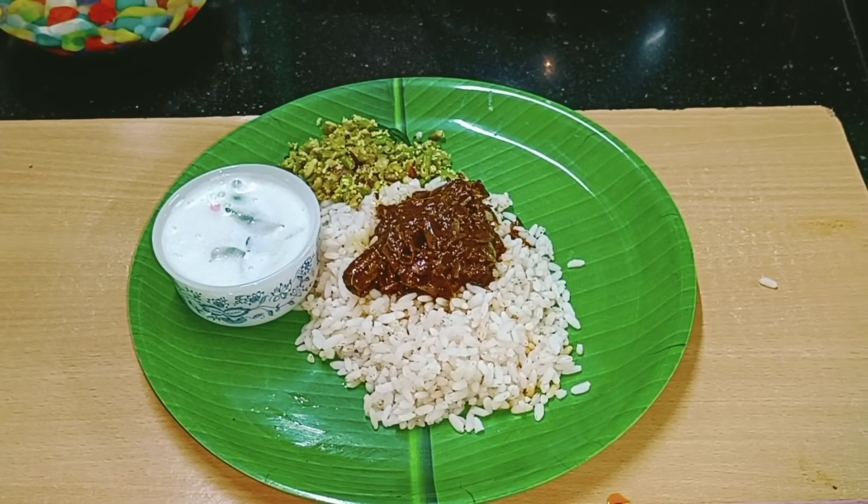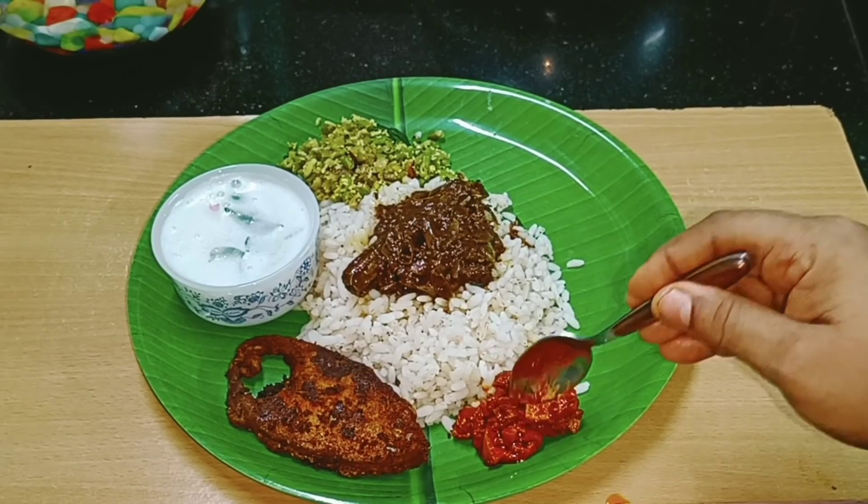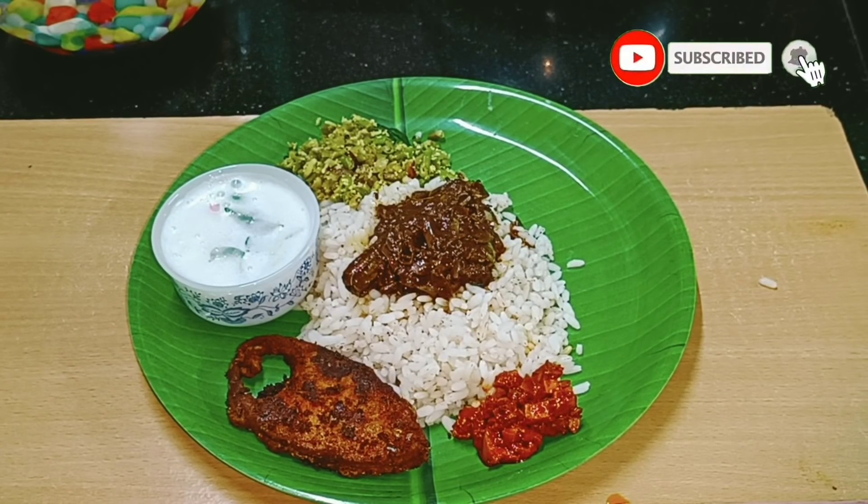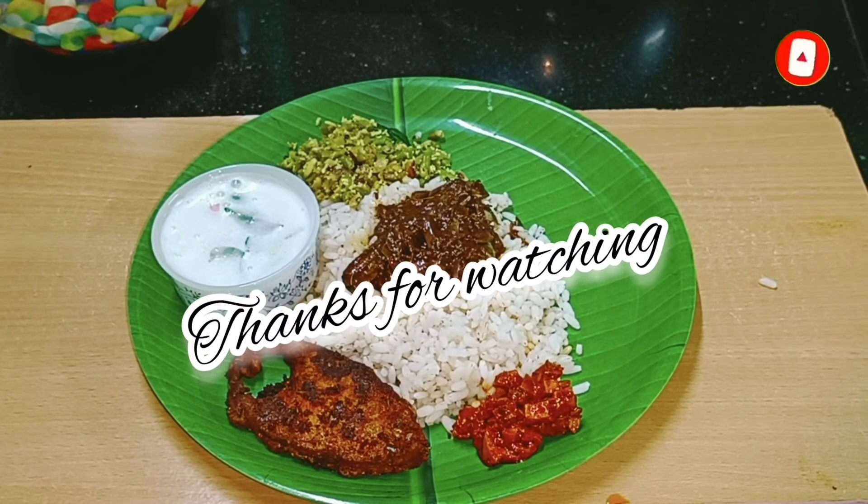Please leave the fish fry in the pan. I put a large amount of fish fry in the pan. If you like this video, please stay safe and happy. Thank you for watching my video.